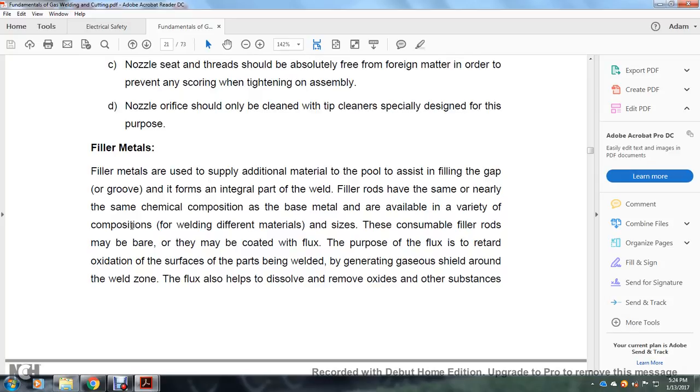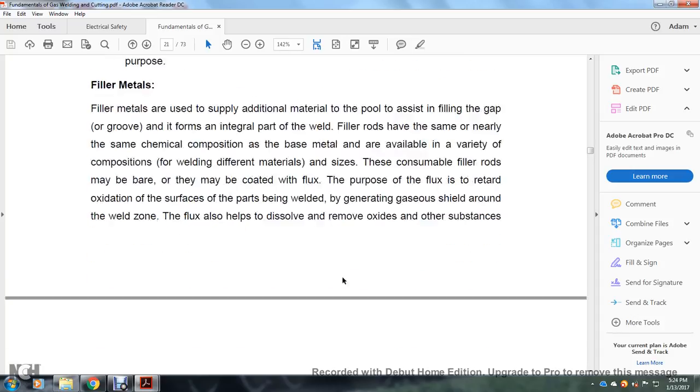Filler metals: filler metals supply additional material to the weld pool, filling the gap or groove and forming an integral part of the weld. Filler rods have the same or nearly the same chemical composition as the base metal and are available in a variety of compositions for welding different materials and sizes. Consumable filler rods may be bare or coated with flux. The purpose of flux is to retard oxidation of the surface of the weld by generating a gaseous shield around the weld. Flux also helps to dissolve and remove oxides and other substances.